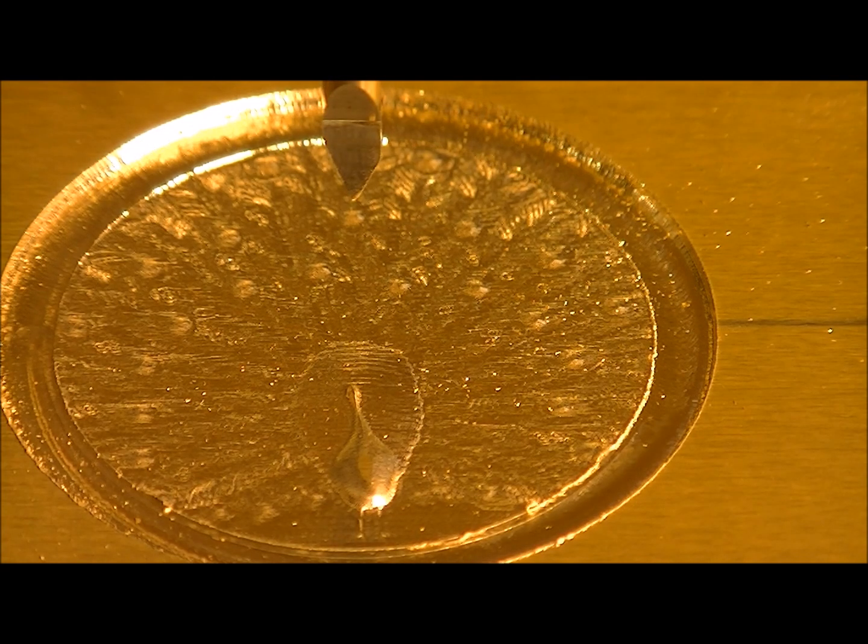Didn't that turn out really, really spectacular? I am really pleased with that. The next operation is the text around this outside ring.